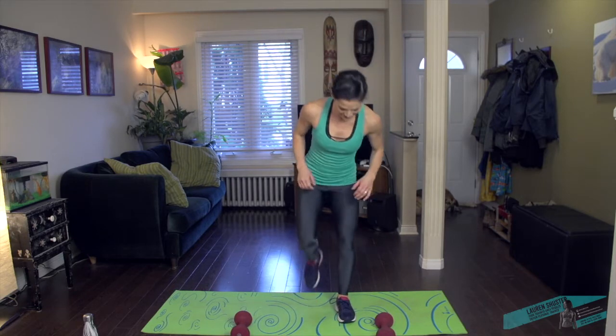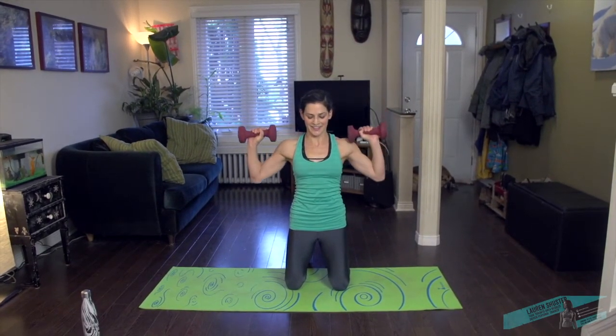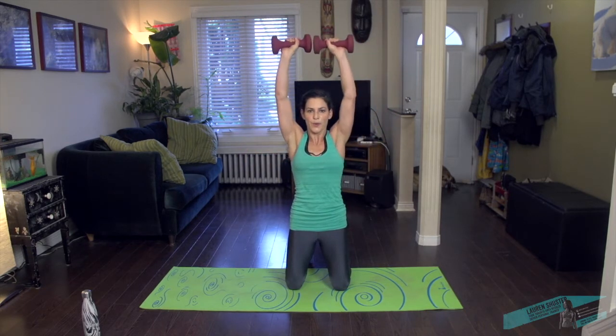Kneel down. We're gonna do overhead presses again, but from a kneeling position. Press the hips forward, take it up. Belly lifts and draws in as you press up. Slowing the breath, deep inhales. You can always do one arm at a time if it gets too challenging — see if you can keep moving. Great, a few more seconds. Five seconds. Great.